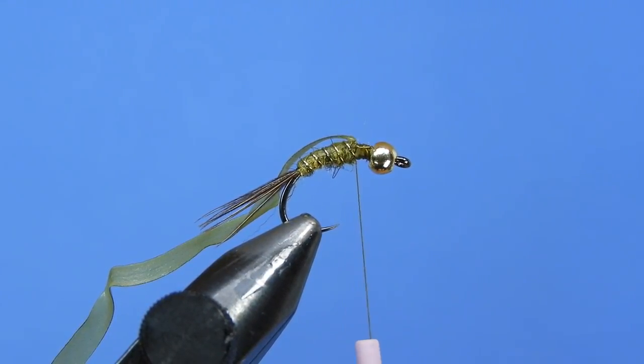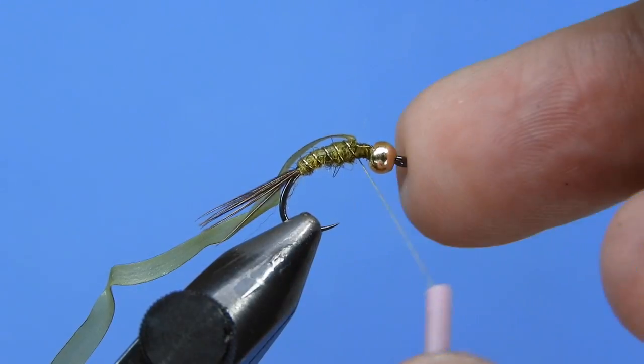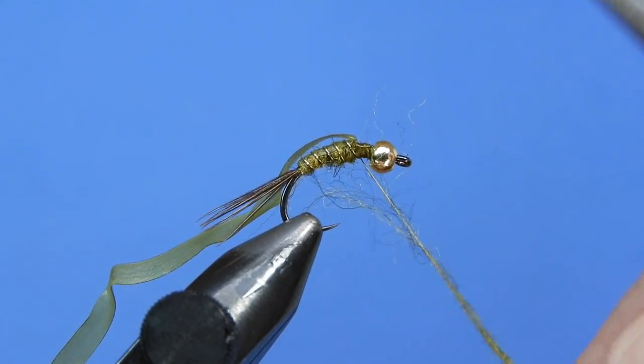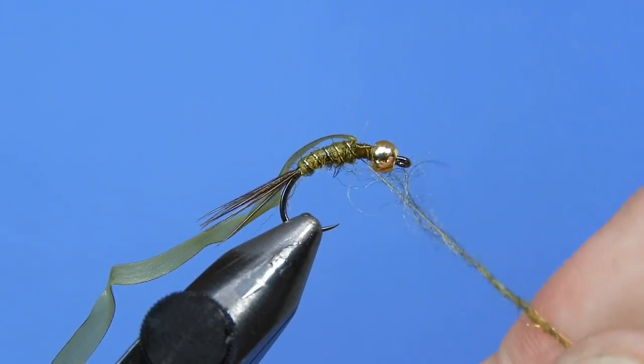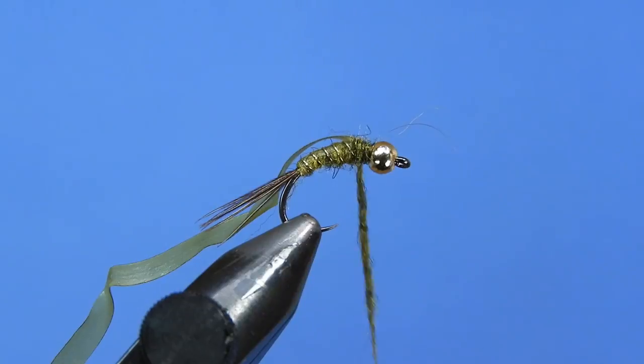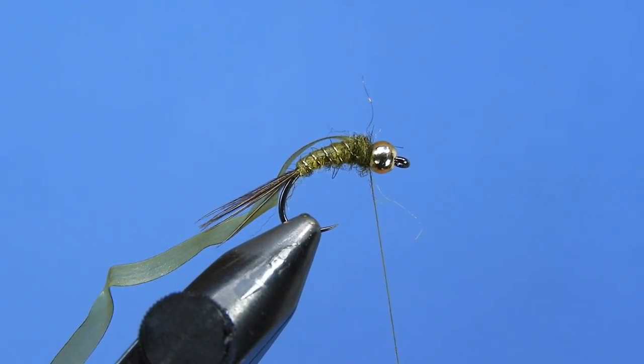There are a couple of ways to build the thorax — you can put the legs on straight away, or add a little dubbing buffer underneath first, which is what we're going to do. Take a little bit of dark olive dubbing — I'll put a link in the description to where I created these; you can make your own. This is a darker olive version.